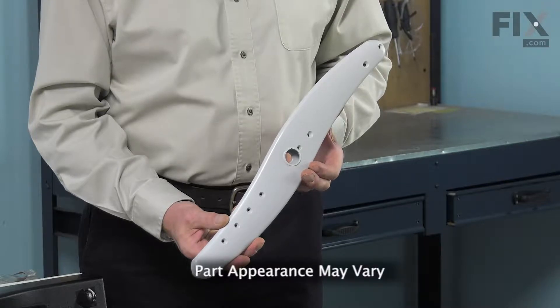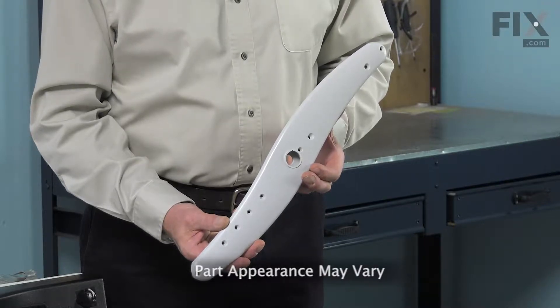Hi, it's Steve. Today, we'd like to show you how to change the middle sprayer on your dishwasher. It's a really easy job. All we're going to need is a quarter-inch nut driver. Let me show you how we do it.